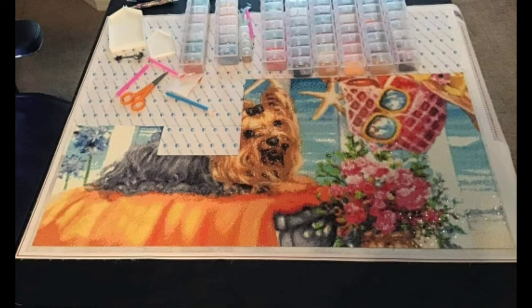Brenda is continuing to work on Yorkie by the Sea. It is a 60 by 80 with 59 different colors, also from Ever Moment. She says there are lots of confetti, but she's starting to learn to use multi-placers, and this has definitely added some speed for certain sections. That's wonderful — learning to use multi-placers really makes those larger areas of color go so much faster. I'm so excited to see you working on this one.